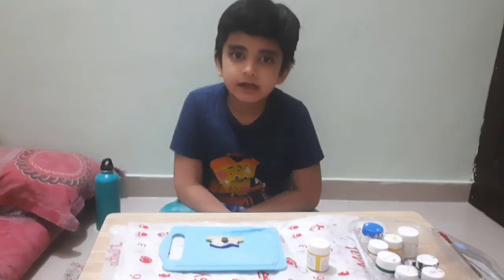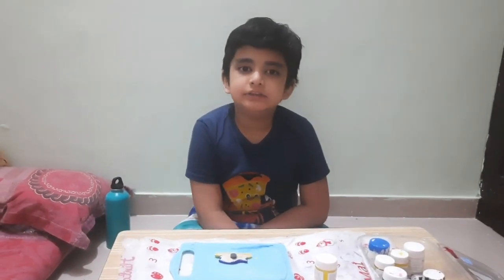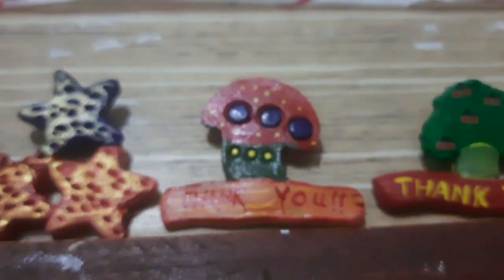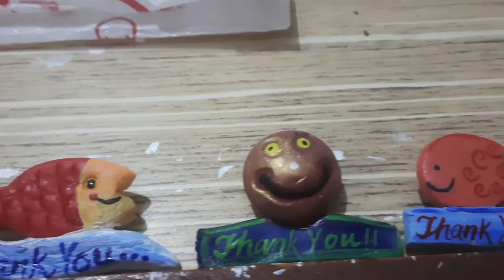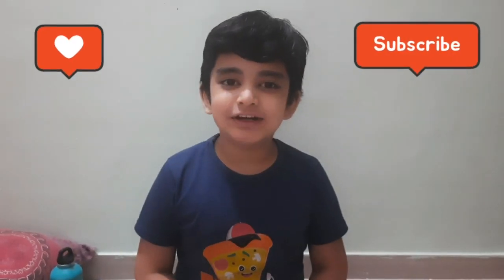Let it dry completely and see which magnets we made today. Bye, see you in the next video.